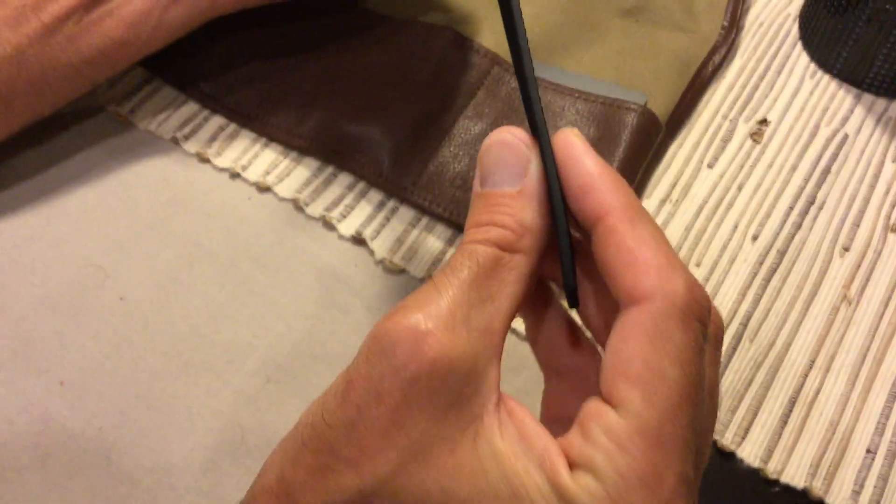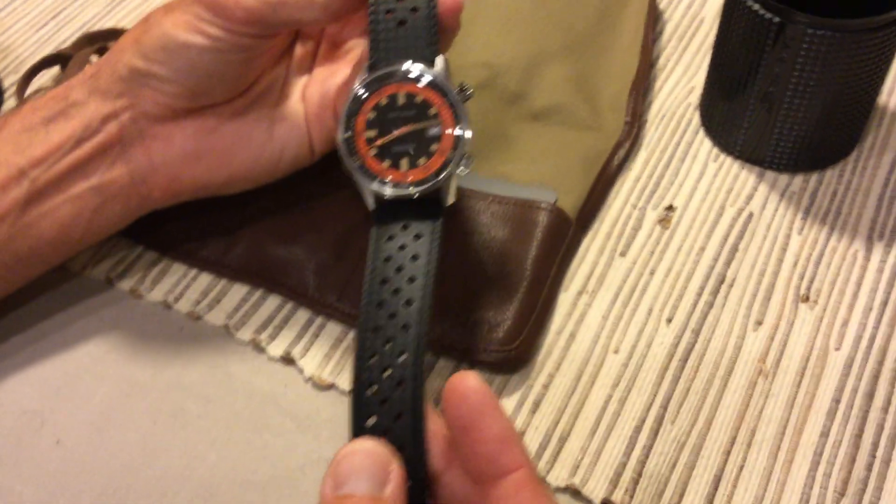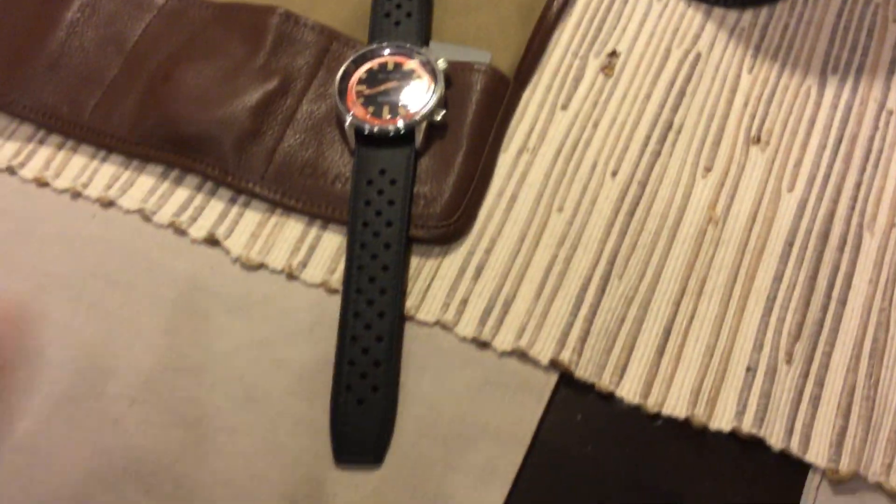The strap feels like a silicone or rubber material, but it's very nice — it's got a good thickness to it and it's nice and soft, not stiff in any way. How durable it's going to be over time I'm not sure, but it definitely feels good; it doesn't feel like a stiff rubber.